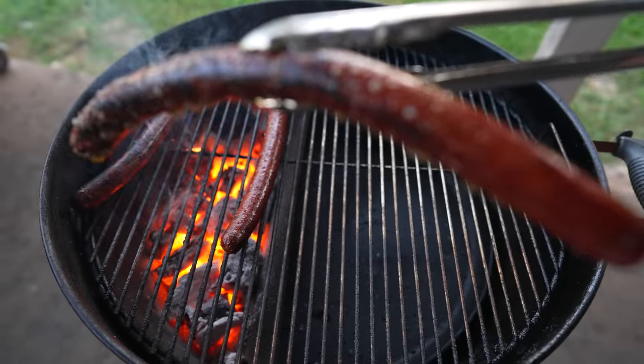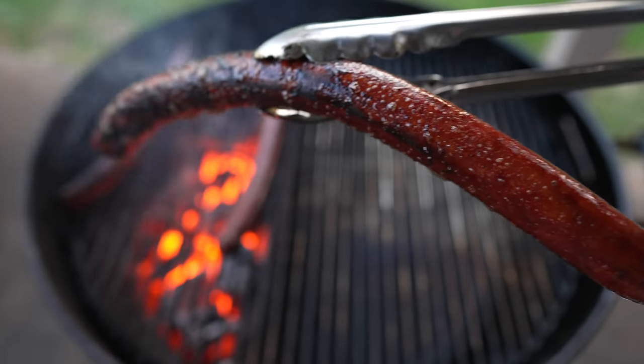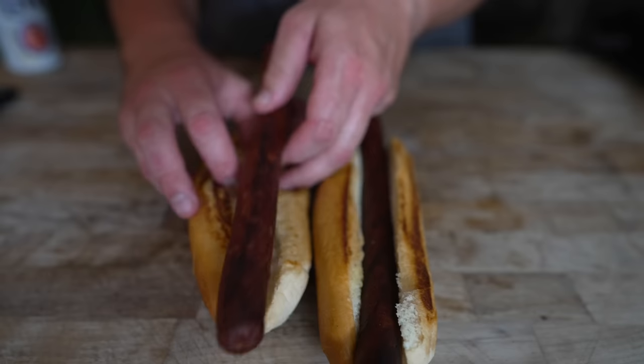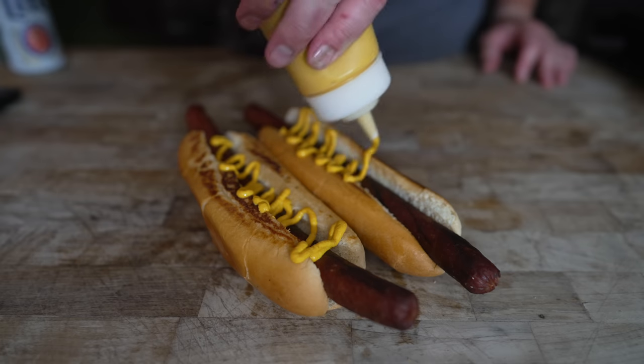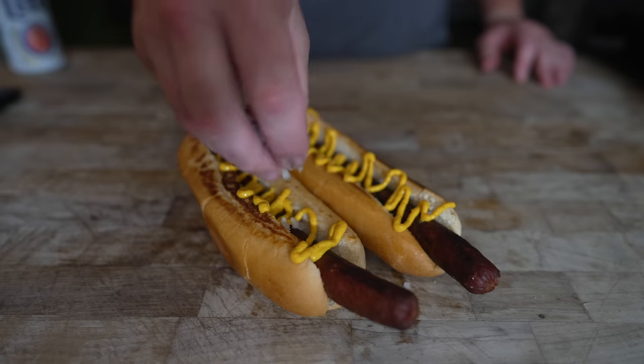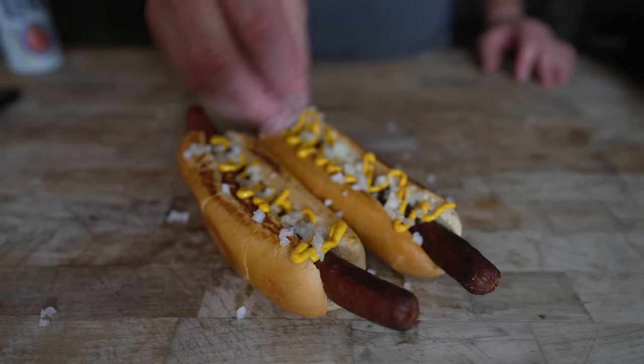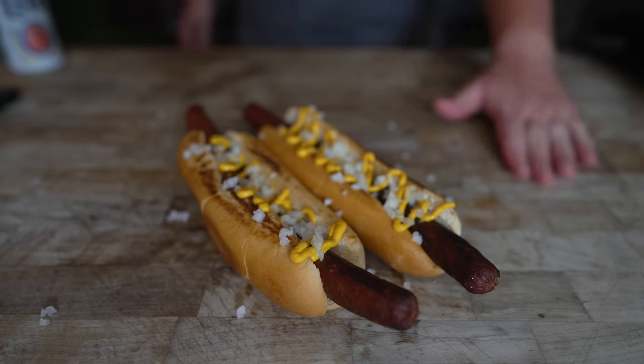Gotta love some mustard on a dog, folks. How about a few onions as well? We're not going full Chicago dog today, so we're gonna skip on the pickles and the relish and all that. But if you wanna see that video, check out last year's hot dog video — made a big ol' thick boy with Jillian.